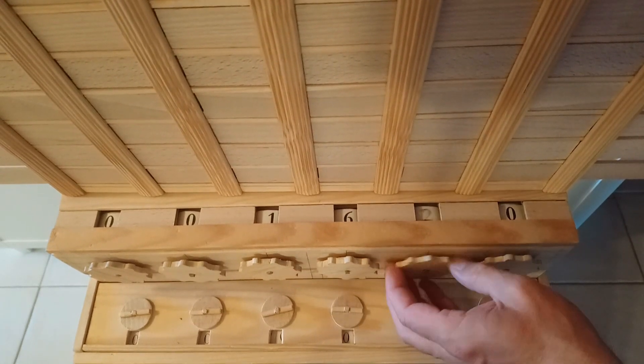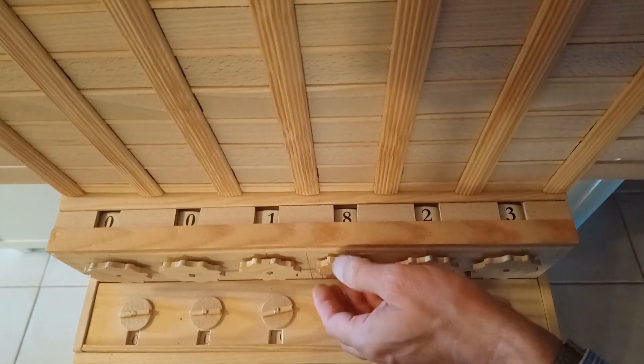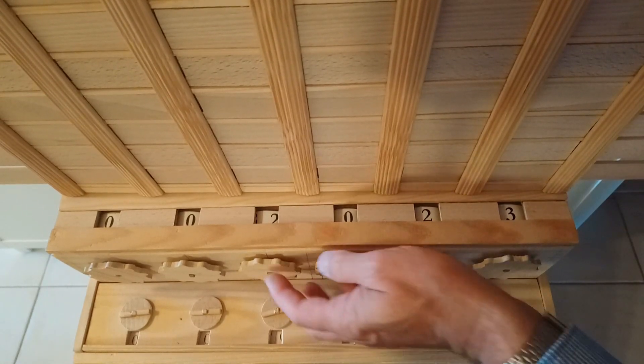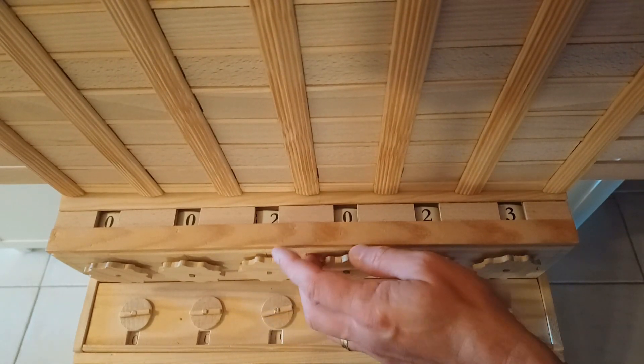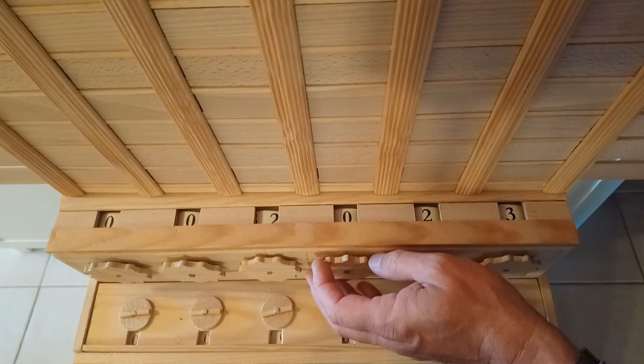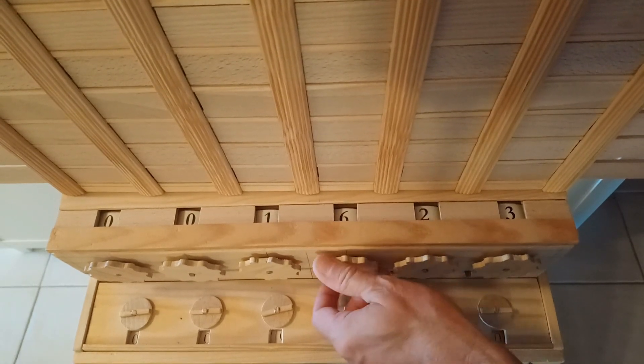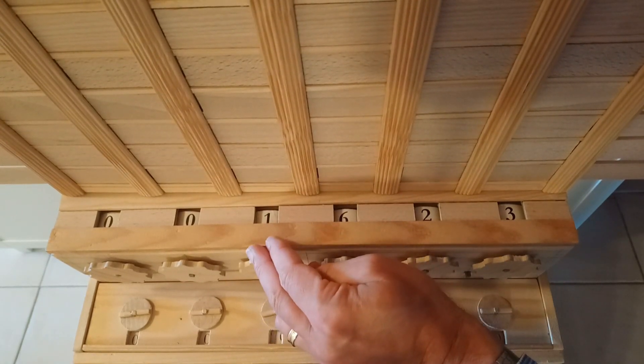Let's enter 1623. Addition goes clockwise — one, two, three, four. We've added 400 and we had an automatic tens carry here. Subtraction goes counterclockwise, also with an automatic tens carry.